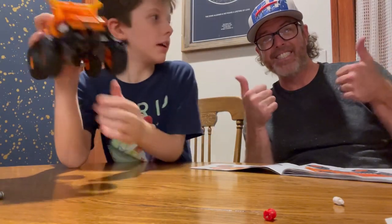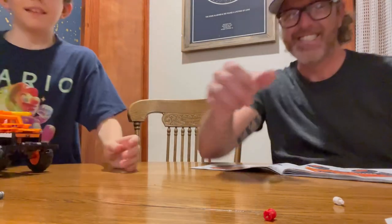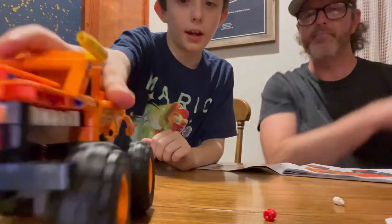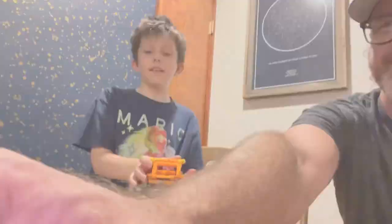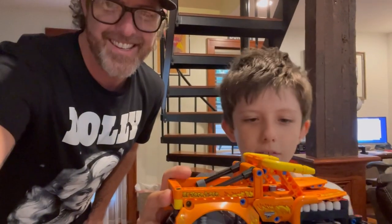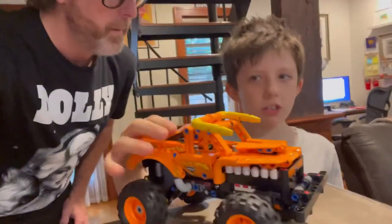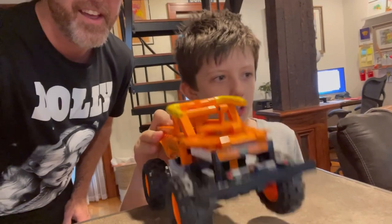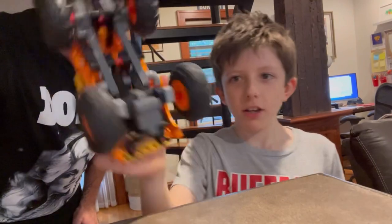All right, we finished it and it's really awesome, now we've got to play with it. Here we go, we're going to be playing with this now. We built it and it took forever — I know you didn't see because of the time lapse — but we got it done. Here it is!